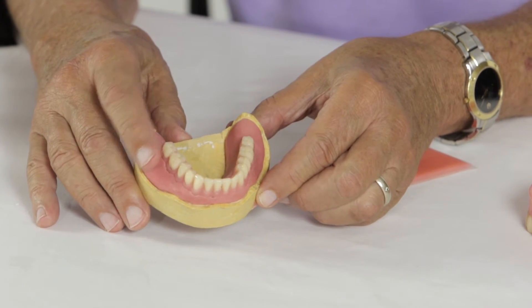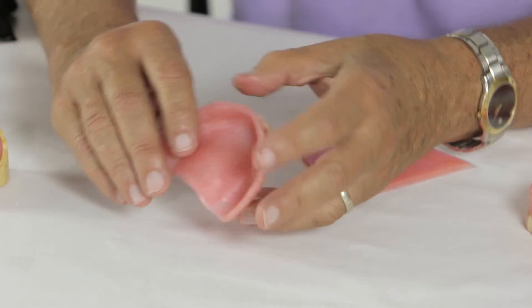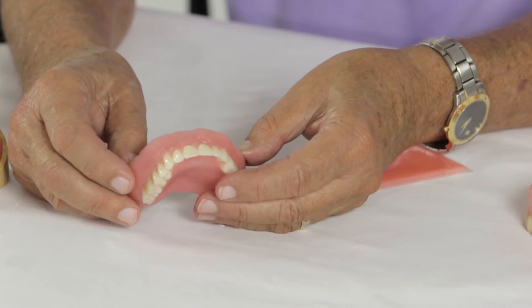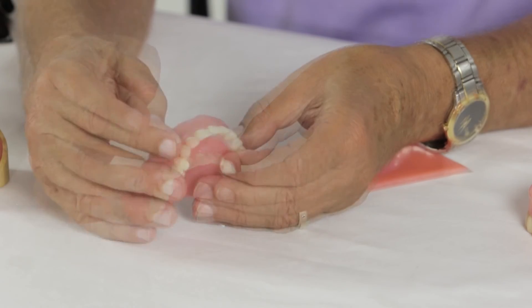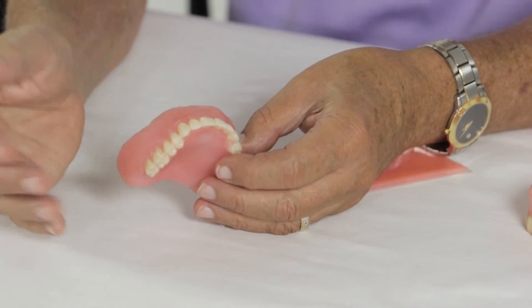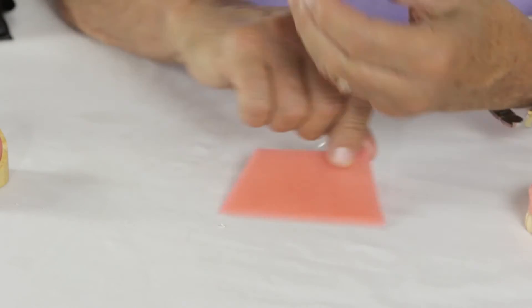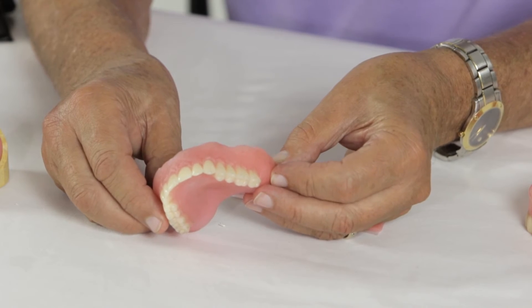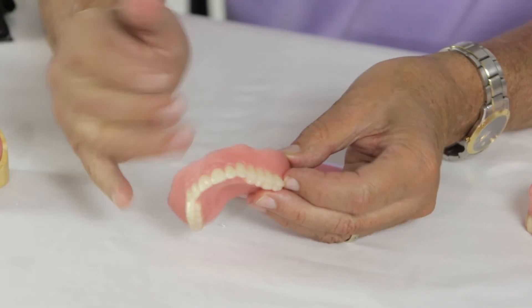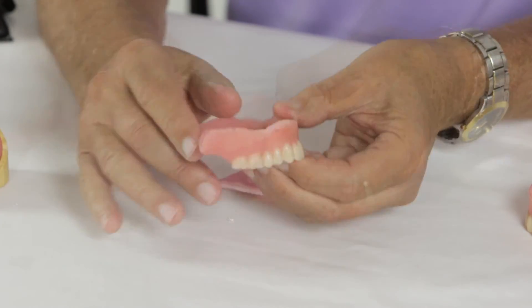These normally take 5 to 10 minutes. When they come out of the chamber, this is how they look. Notice the beautiful color match. This is a Lusitone 199 approximation. This material was Triad light base. You can see how there's no demarcation line. You can also notice how very little trimming and processing you have to do — just basically the flanges.